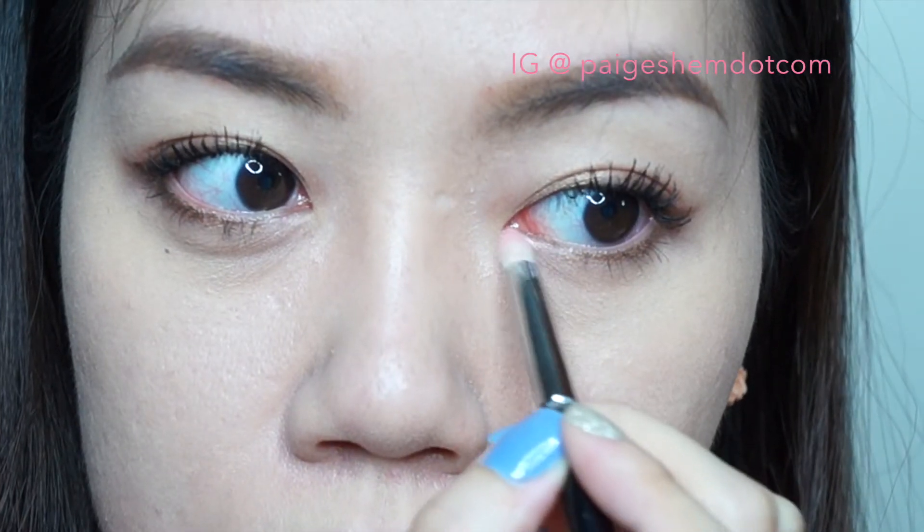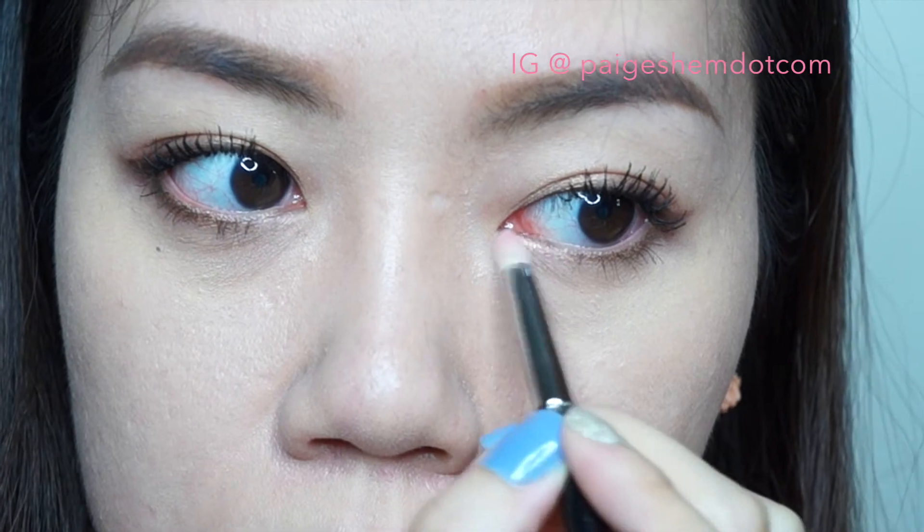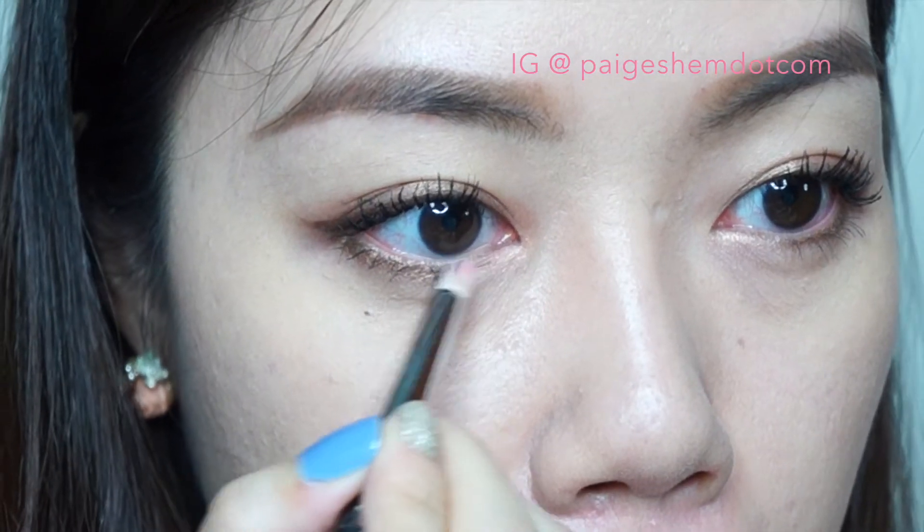For a highlighter, I'm using a golden pink starting from the lower inner corner of my eyes all the way to the middle to make a soft bronze color transition.